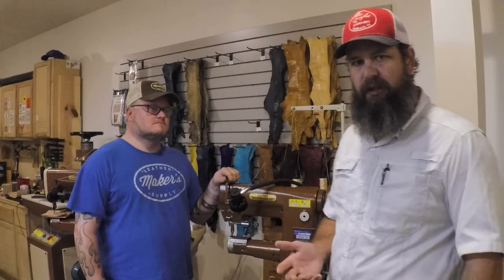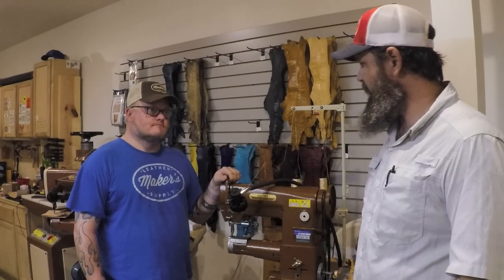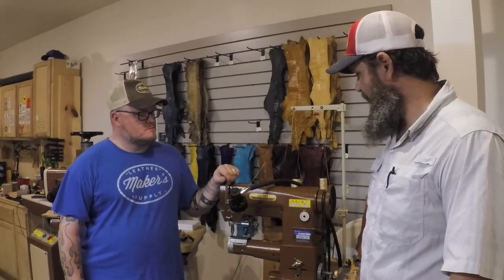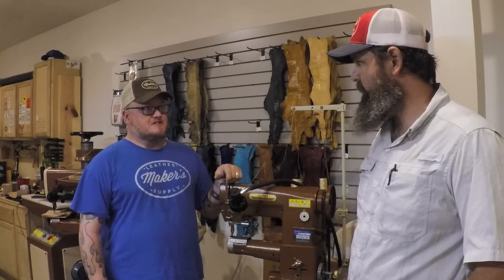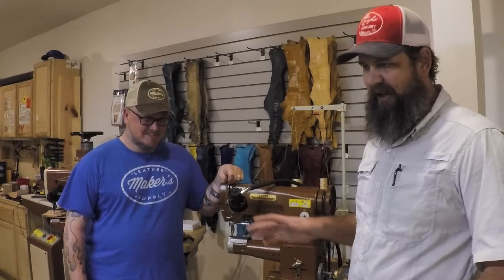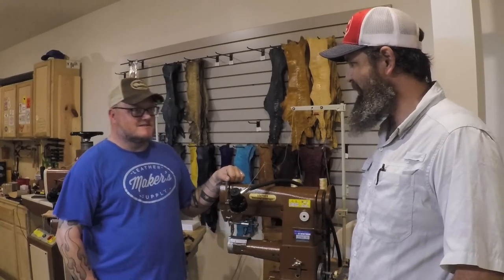Check out Leather Machine Co., and if you're in the Waco area definitely come by Maker's Leather Supply — Aaron's got all these machines here and we've been playing on them for a couple of days. He'll even let you bring your projects in and sew them up, because as he says it'll just lead to a sale down the road when you go home and hand stitch again. Aaron and I both agree we don't hand stitch unless we absolutely have to — but everybody needs to learn how. We're going to go check out the splitter next, so thanks y'all very much.